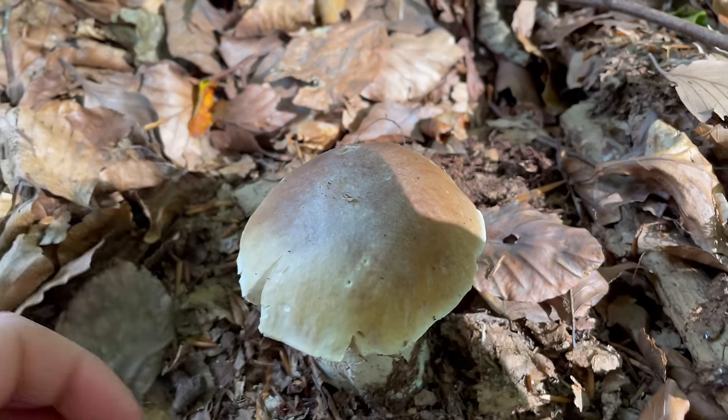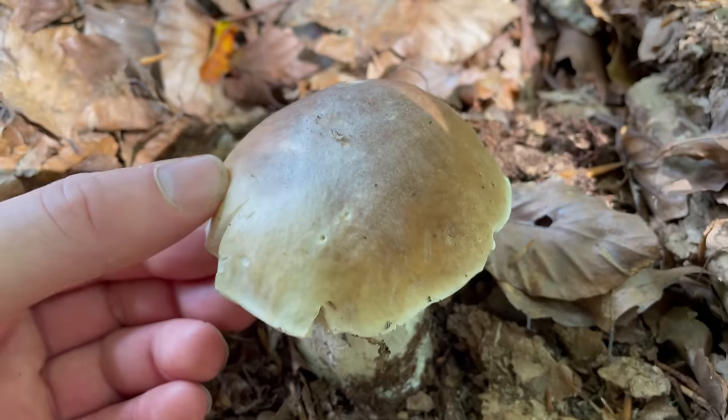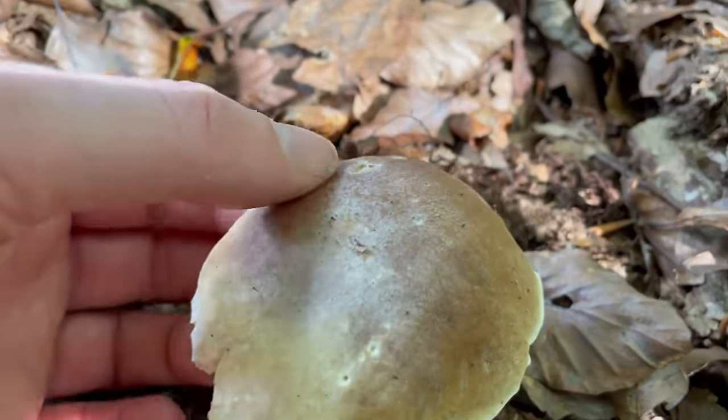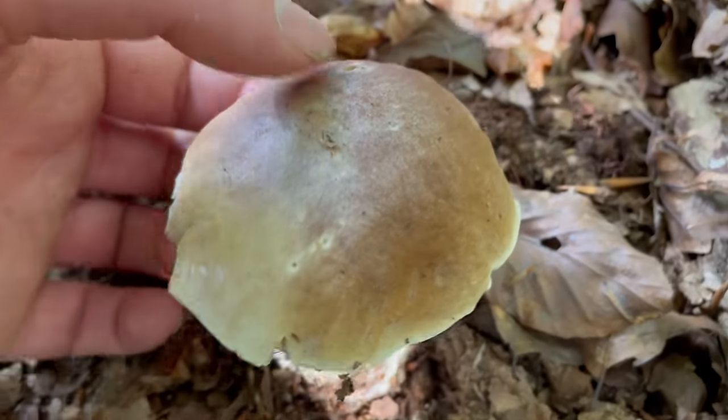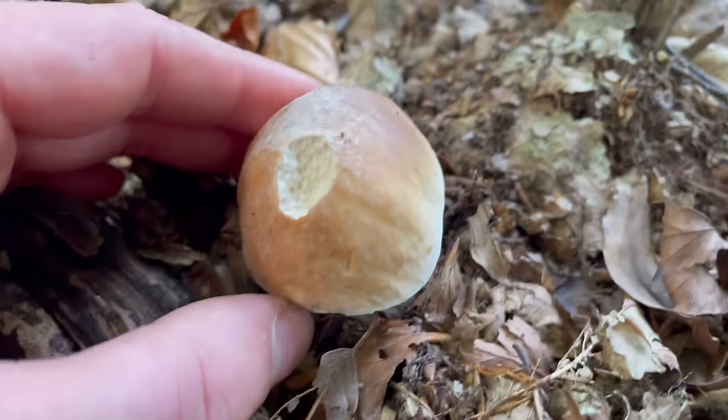The British name penny bun is quite a good name for it because it does look quite like a bread roll on the cap. It even sometimes has little holes in the cap that look like little bits of crust missing.